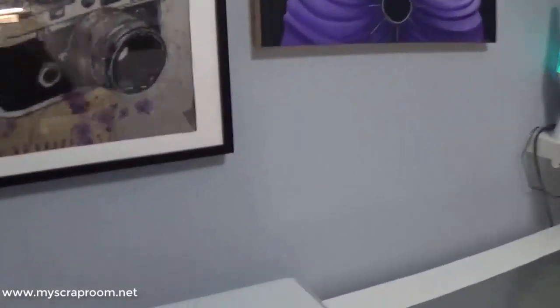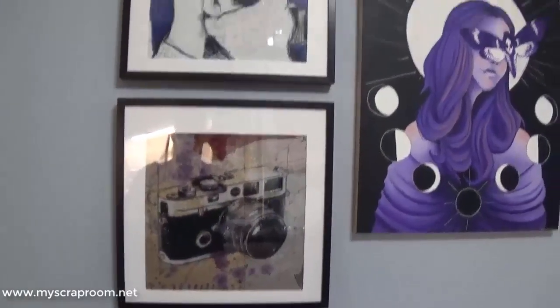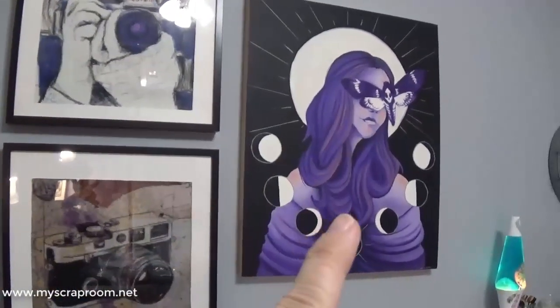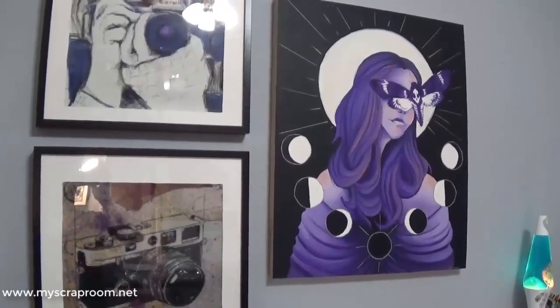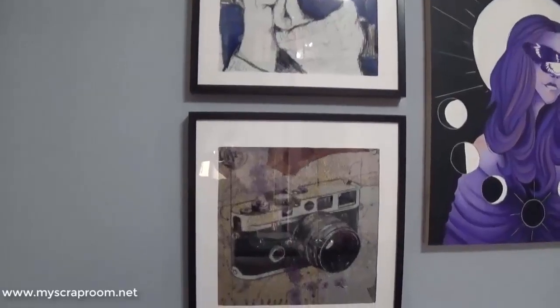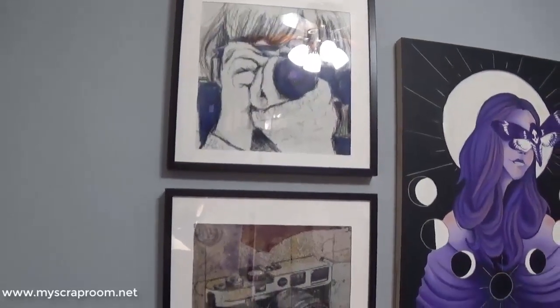Before we get to the paper island and the closet, I want to show you a couple of diamond paintings and a painting my daughter did for me for my birthday that I absolutely adore — it fits the style of this room so well. These are diamond paintings I did specifically for this room and framed them up.